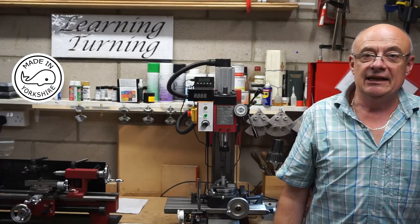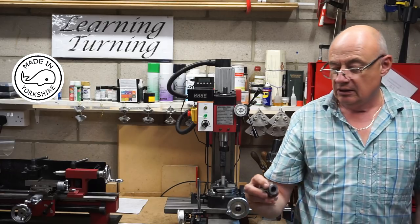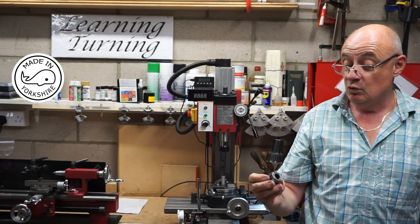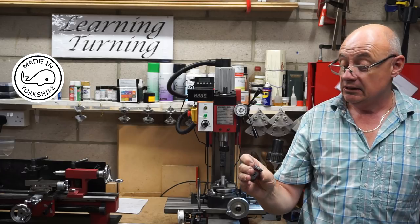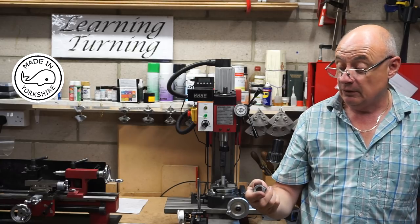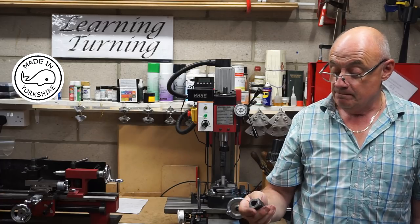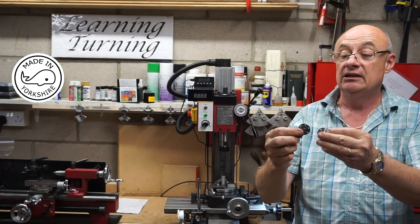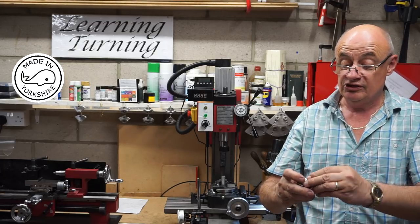I was really worried about this particular stage because I put so much work into the cylinder and didn't want to mess it up. I was really worried having tapped one side 7BA and found those bolts were loose. But anyway, I've found what the problem is and I'll get onto Stuart Models as soon as I can. Overall, I'm really happy with the result — everything is actually spot on, and I can't wait to assemble it.